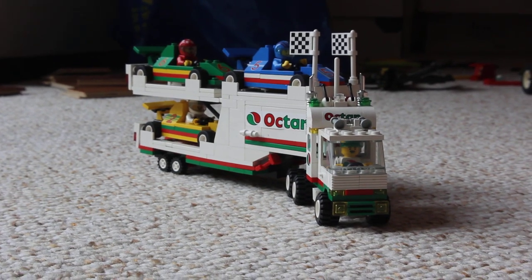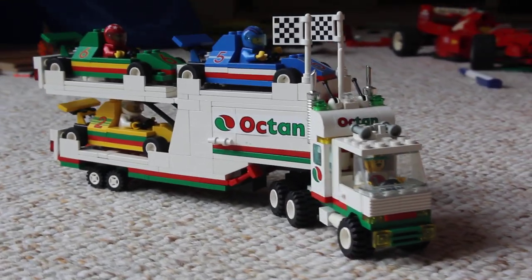This is the truck all stowed away, ready to go to the next race. If you want to see more like this, go to our blog at Bricksburg.com.